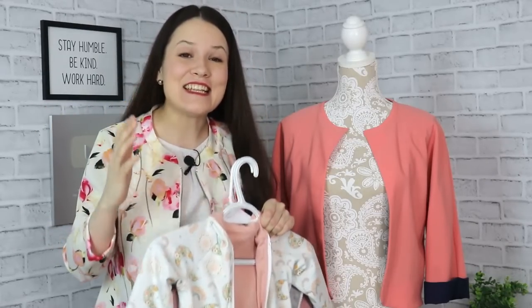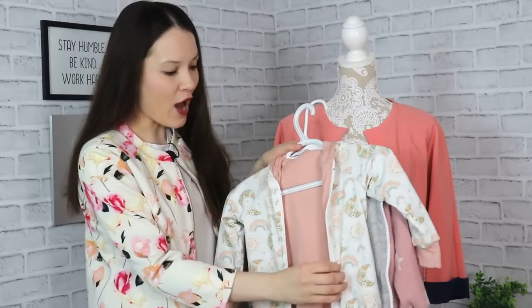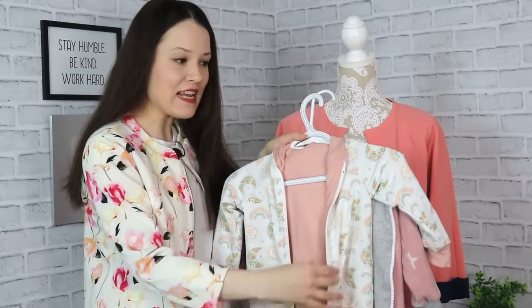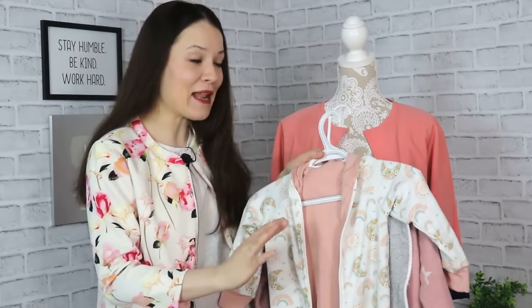Hello my dear sewing friends, it's Elisa here with Thoughtful Creativity, and today I would love to share with you one very quick, very easy, but I believe very useful tutorial. That tutorial is about how to sew a lining into your jackets, your hoodies, your zippered sweaters and things like that.